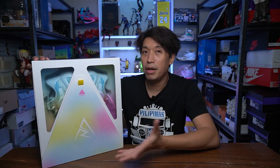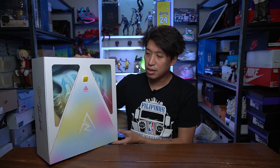I actually played with this already and I'm giving you my performance review. But I put the sneakers back inside first so that you can feel the unboxing experience, because this is a very special box. I really like the box that came with this.